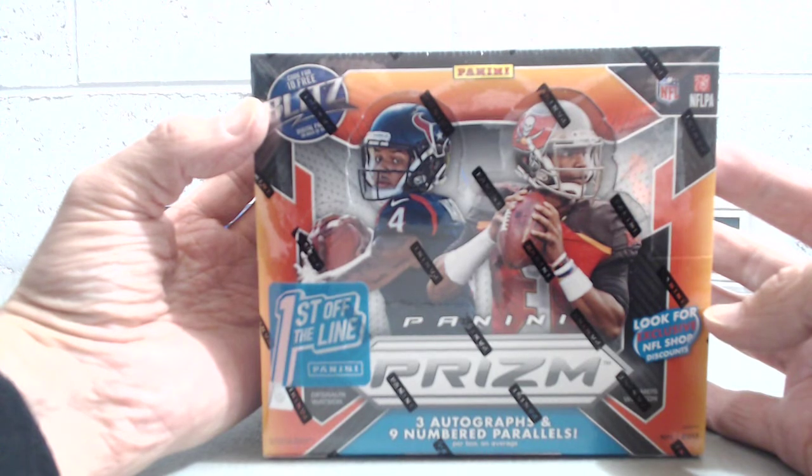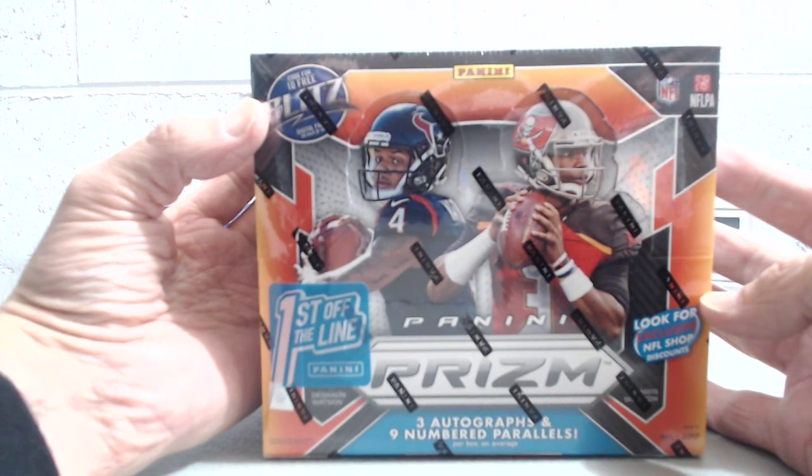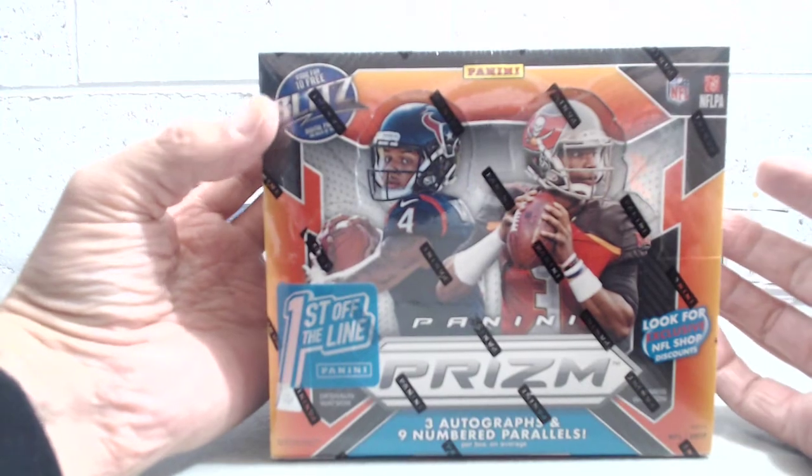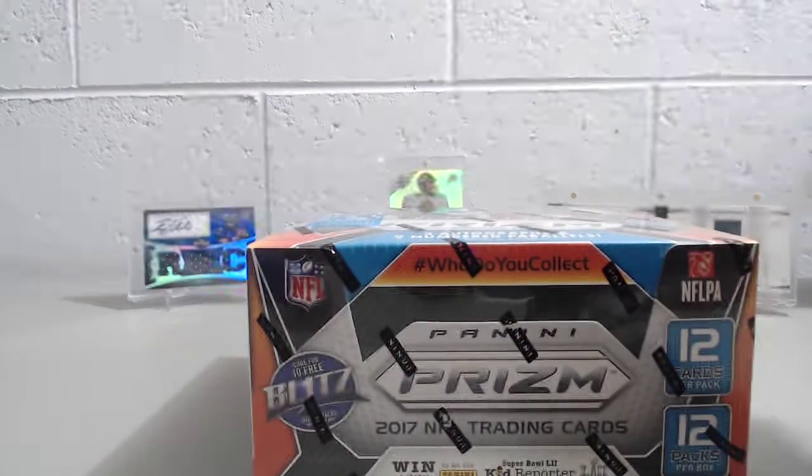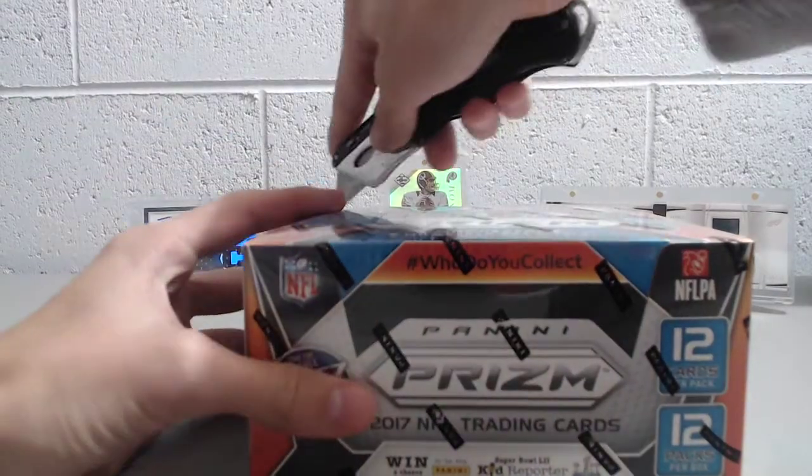You also get a bronze parallel card that is numbered to six or less — numbered to six, they just didn't make any more than six. So here we go: 12 packs per box and 12 cards per pack.